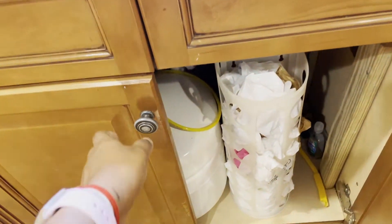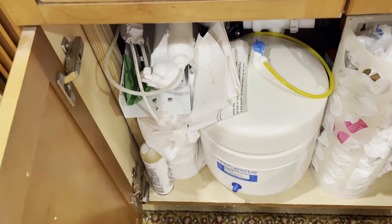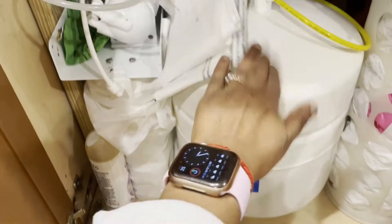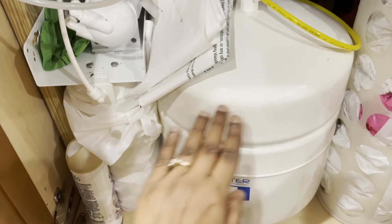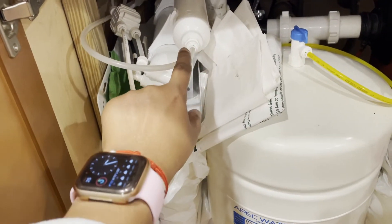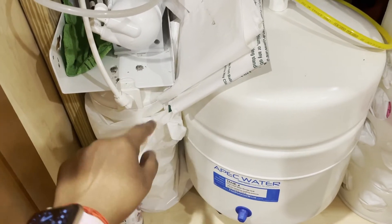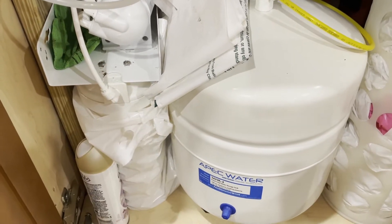Under the sink, most of the space is taken by the water filter. This is the main unit where the regular water goes in and it filters through four filters. Here is one of the filters, and in the plastic bag we have three filters stored adjacent to each other.